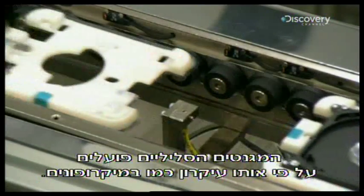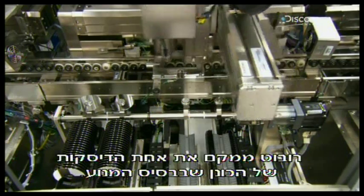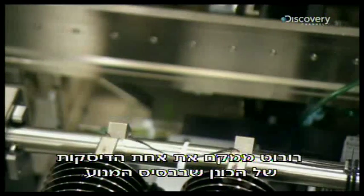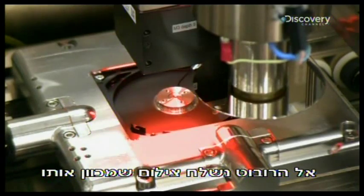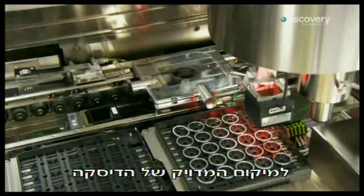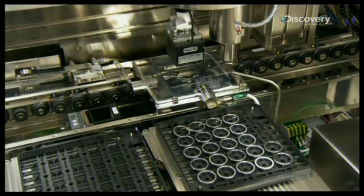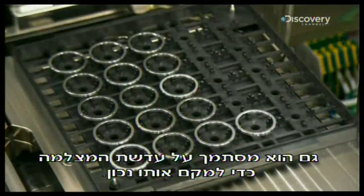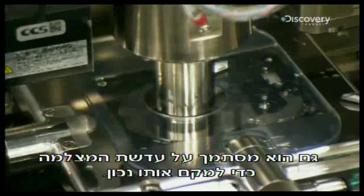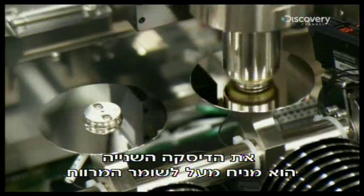They're called voice coils because they operate on the same principle as loudspeakers. A robot places one of the drive's disks in the motor base. A camera snaps a photo to send information to guide the robot so it positions the disk exactly. Another robot places a round metal spacer at the centre of the disk, again relying on the camera's eye for guidance. It then sets a second disk on top of the spacer.